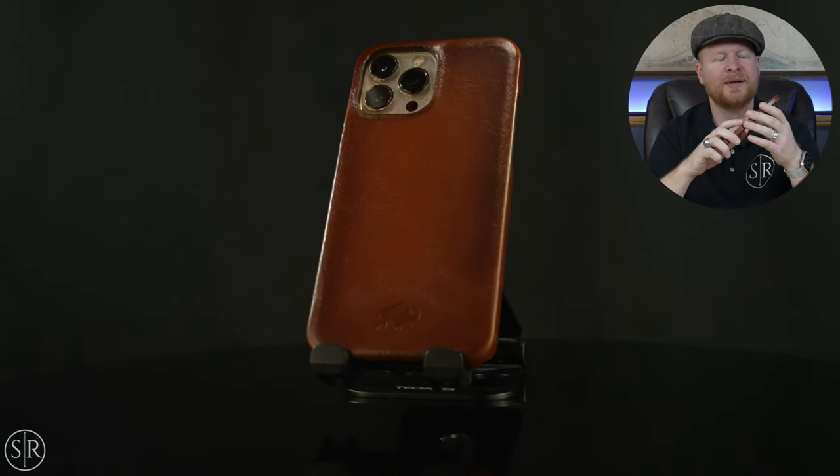The only thing to keep in mind is that they do say if you like wireless charging, you have to be careful. Some chargers get really hot and they say that can affect the finish on the back. I haven't tested it because I didn't want to ruin this really nice case. So just keep that in mind — if you're someone who loves wireless charging, think about it before using this case. It really just depends on how hot your charger gets. If it's a super fast charger it might get really hot and you could end up with a ring or mark on the back.